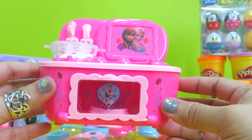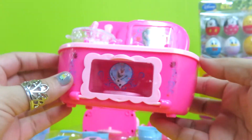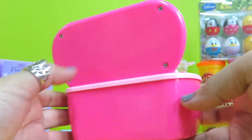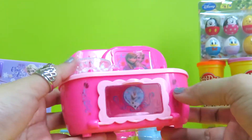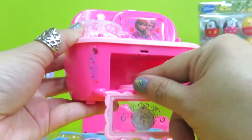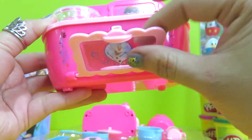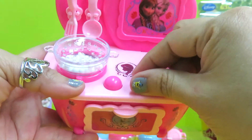For our first item, we got the stove set. It's a very pretty pink color stove. Let's see what we get inside — here we have the oven, we can bake here and make cakes. Here is the stove and here are the switches.